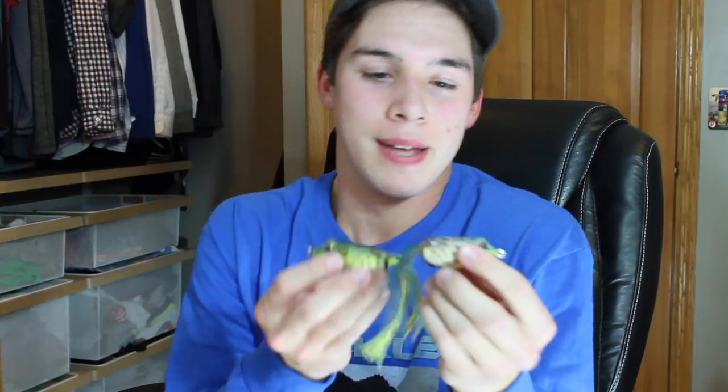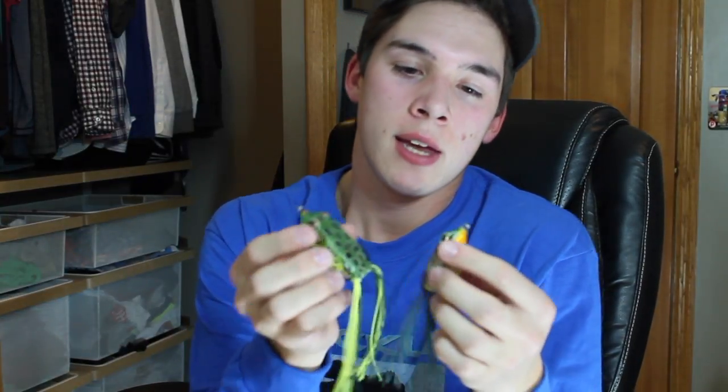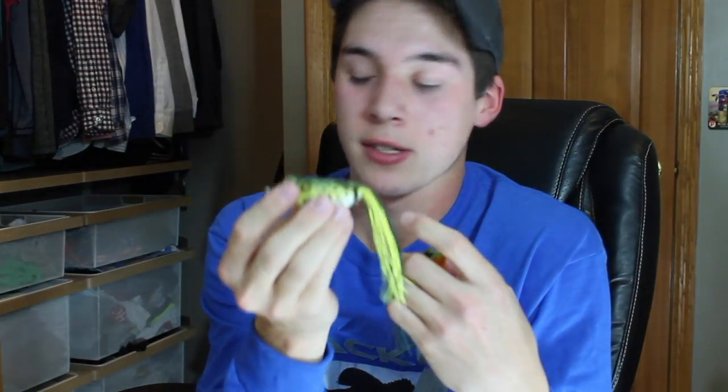Of course when you're on Tackle Warehouse you have to buy a frog or two, so I got the Live Target frogs. I got two different colors — both leopard frog patterns — in two different sizes: the largest and the medium. The small is a little too small, but if you're fishing a lake without a ton of big fish, the medium is a great bait for fish not willing to commit to the larger frog.